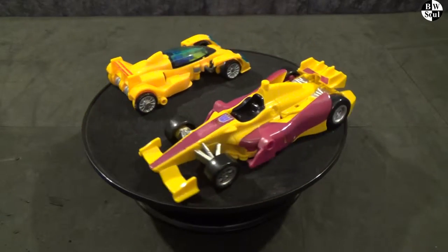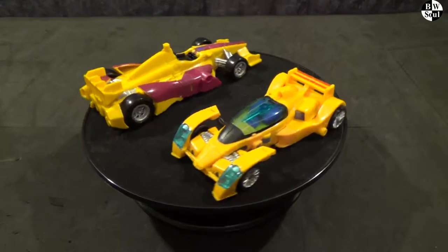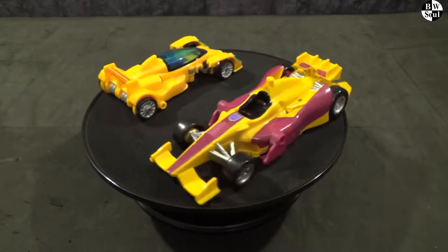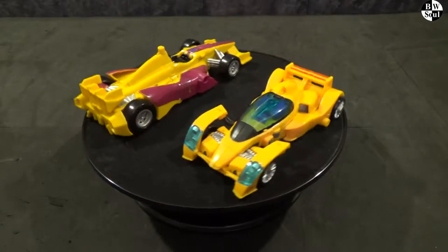Hello and welcome to Transformers vs. Today is the battle of Hasbro's Combiner Wars Dragstrip vs. Fan Project's Take-On Dragstrip.